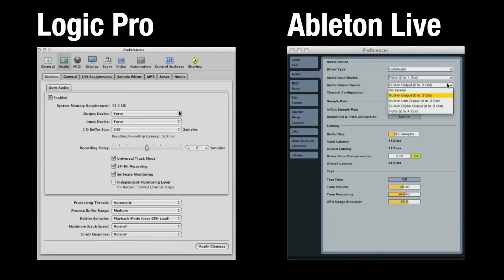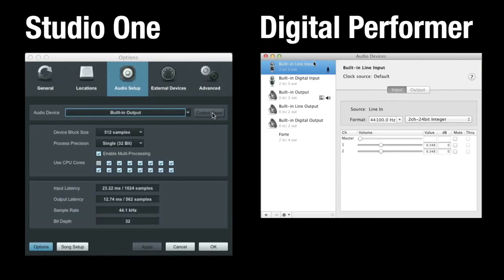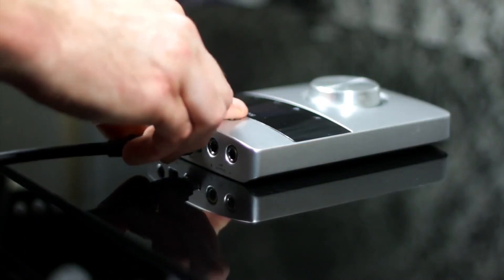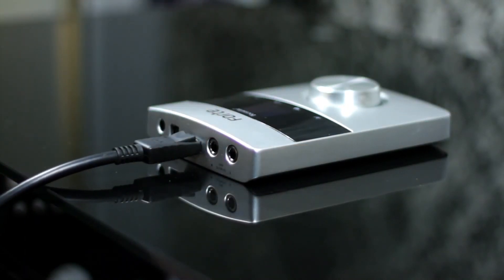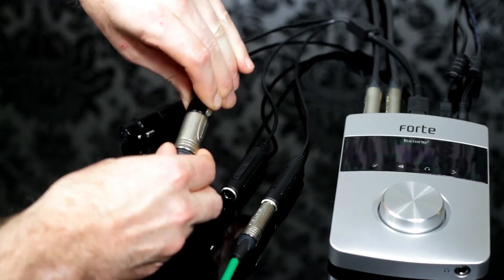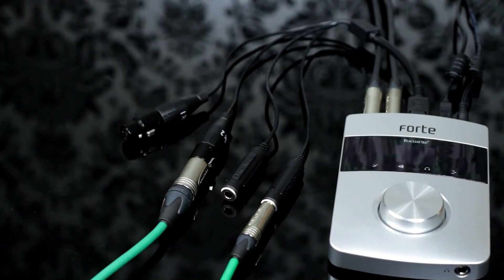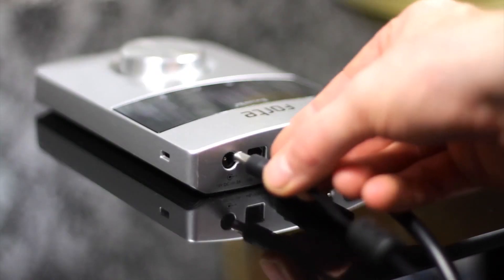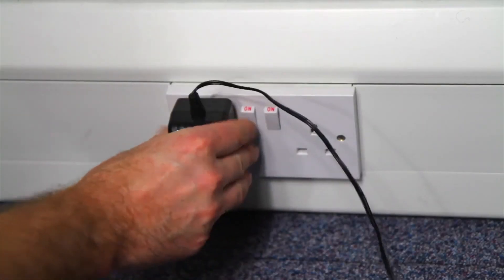Ensure you've selected the Forte as your input and output audio device in whichever DAW you're using. Connect the breakout cable and then either connect jack leads, for example for a guitar, or XLR cables for a microphone. Connect the power supply to ensure you benefit from phantom power.